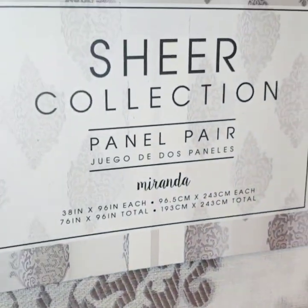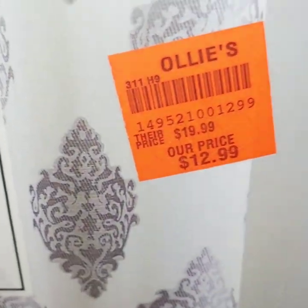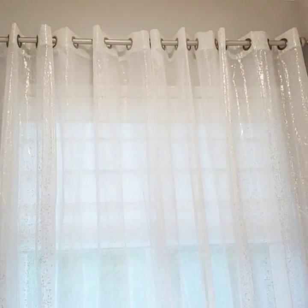This one is a sheer two-panel set. I might leave this one up for now — I always have others to interchange. This one was $12.99. So this is what the tub area is looking like, and I might change it, but this is it for now.